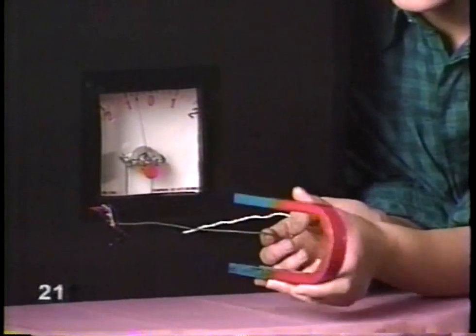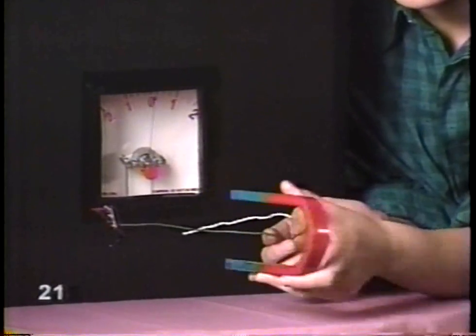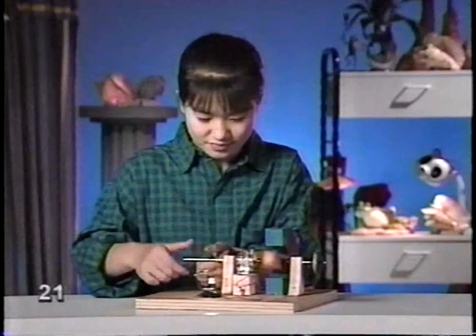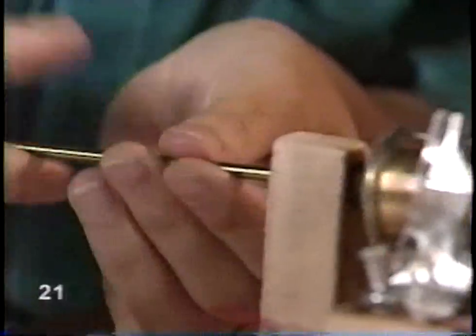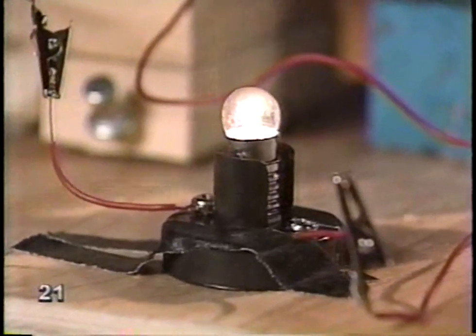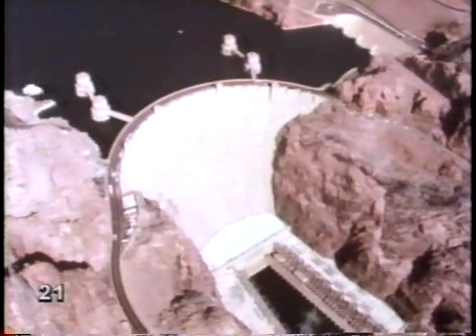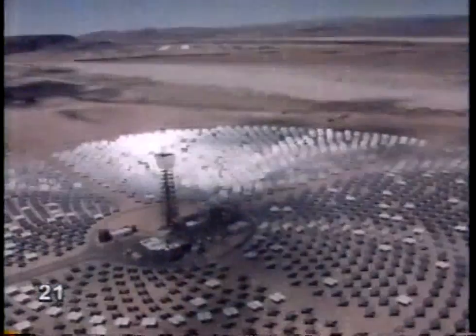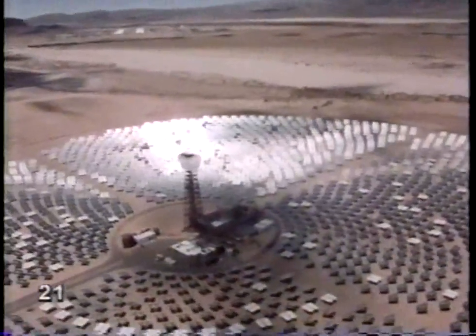You can make electricity by moving a magnet past a wire, or by moving a wire past a magnet. A generator makes a steady flow of electricity by spinning a coil of wire inside a magnet. To run a generator, you need a power source. The force of flowing water or wind can turn a turbine, which turns the wire inside the magnet. Or, by using the sun or oil to heat water, you can make steam to turn the turbine.